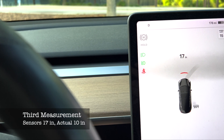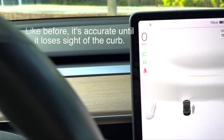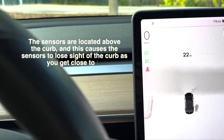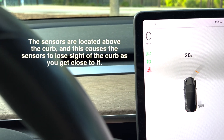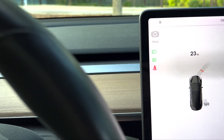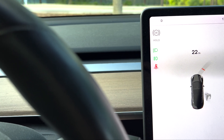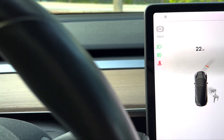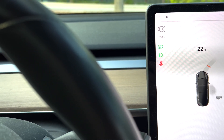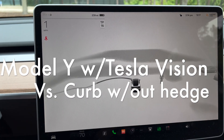Now the issue we run into is we're showing 17 inches to the curb and then I just lost it — so if I were to keep going I'd hit the curb. It's picking up something else now. That is the downfall of the ultrasonic sensors: you get too close to a curb with nothing behind it, and it starts picking up other objects so you have no idea where the curb is when moving forwards.